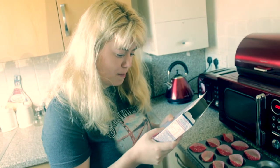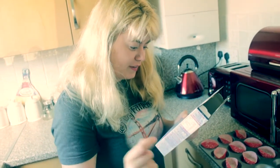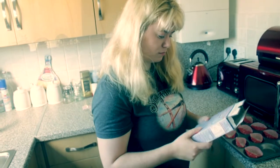Empty the chocolate sponge mix into a mixing bowl and add the egg, water and oil. Using a whisk, mix to make a runny batter. Shit, we forgot one thing — I don't even have a whisk. I can tell you don't come in the kitchen a lot.